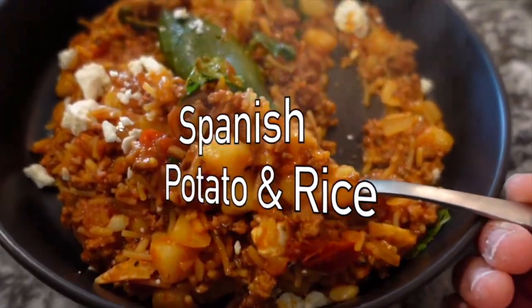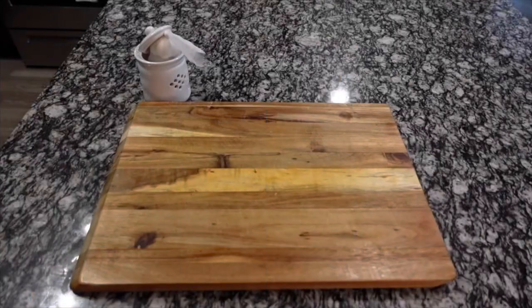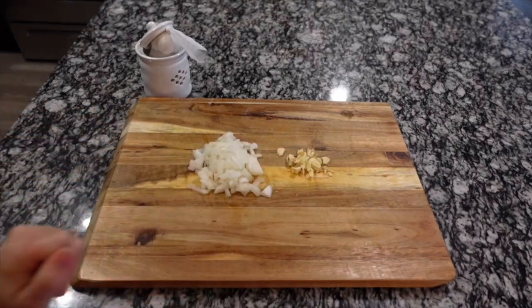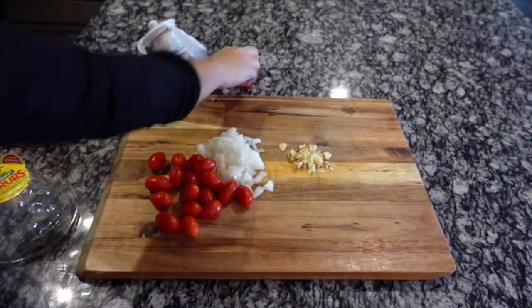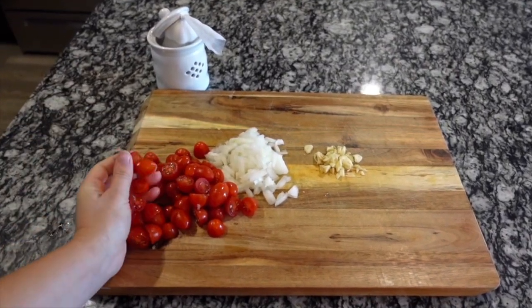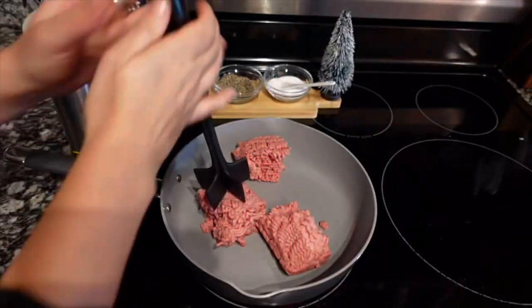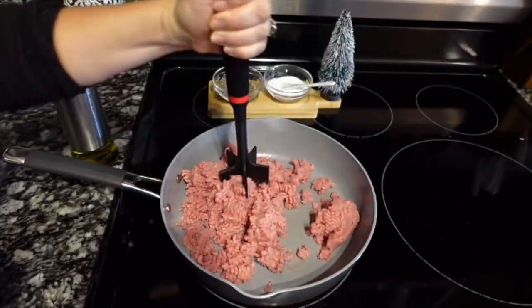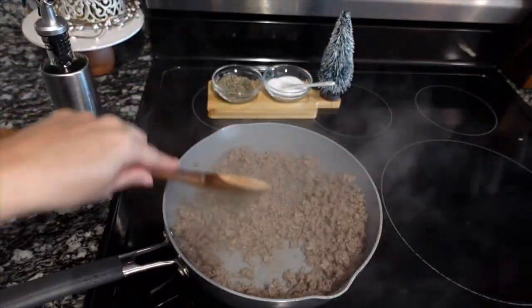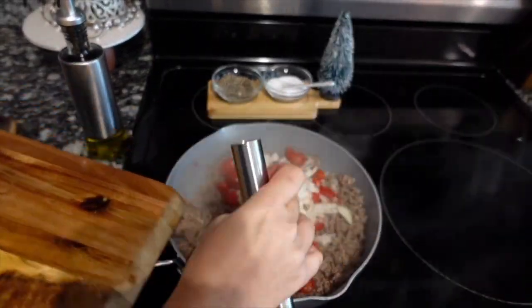Next up we're going to be making Spanish potato and rice. This recipe kind of just came to me out of nowhere — I was craving picadillo, which is very similar, and I just threw it together and it was really good. Over to my cutting board, I'm mincing up three cloves of garlic, using half of a white onion diced, and about a cup and a half of sliced cherry tomatoes, cut right in half. Over to the stove, I'm browning one pound of ground beef, draining off the excess grease, then adding in my onions and tomatoes, cooking that for about three minutes until the tomatoes start to burst.